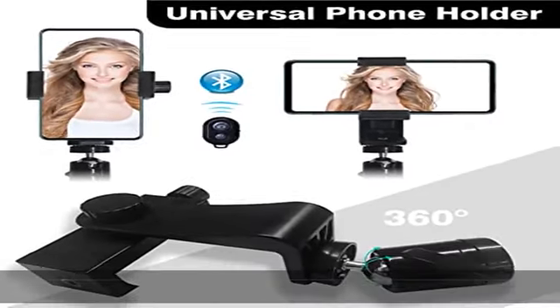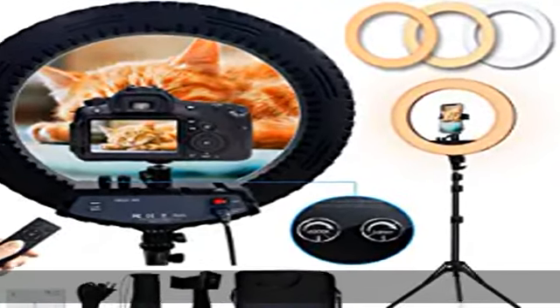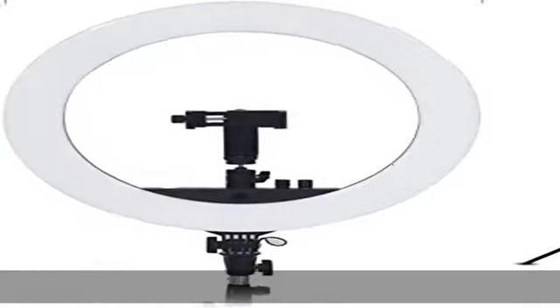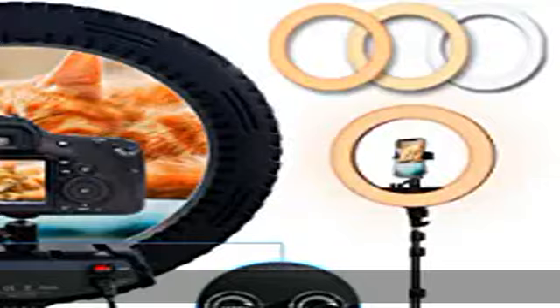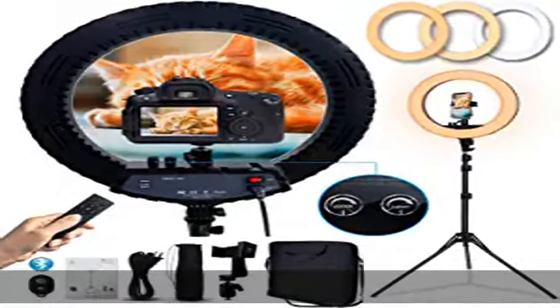Perfect for makeup and doing eyelashes etc. 120 pcs 1W LEDs make the 18-inch LED ring light much brighter and perform better as a fill-in light. No light spot, no flicker, but looks more natural. The built-in AC power adapter is superior in performance and long-lasting in service life. The designed hollow-out ventilation provides better heat dissipation and lower lumen depreciation.